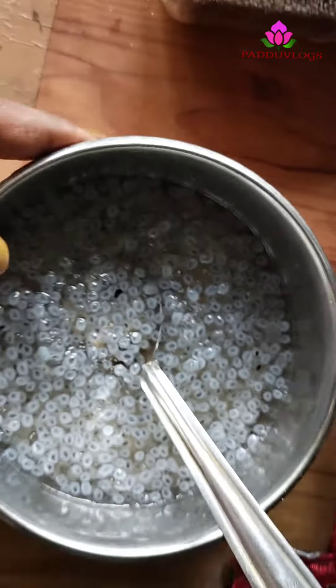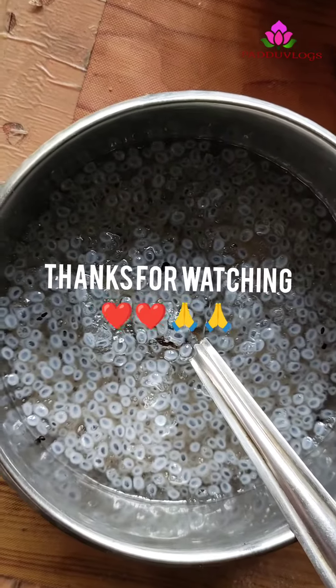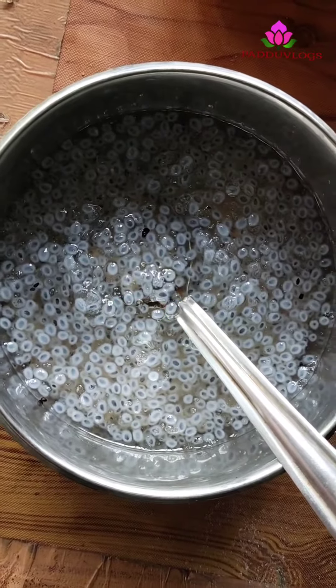This is the video for today. If you enjoyed this video, like, share and subscribe. Share with your friends and family members. See you in the next video. Thank you. Thanks for watching. Bye bye.